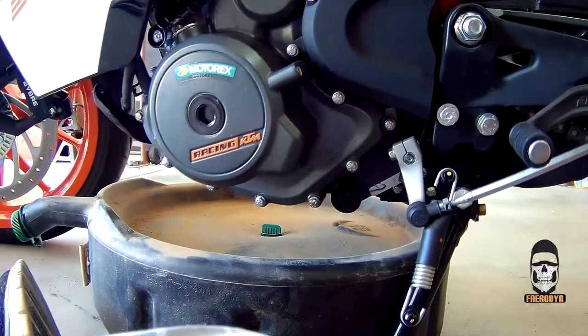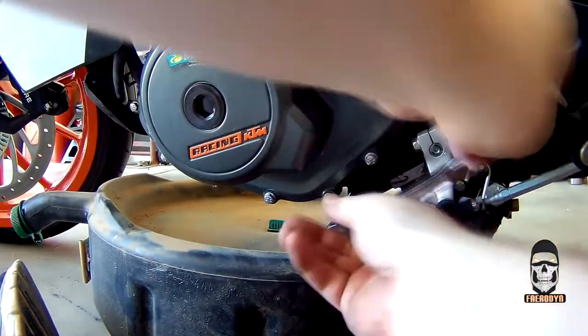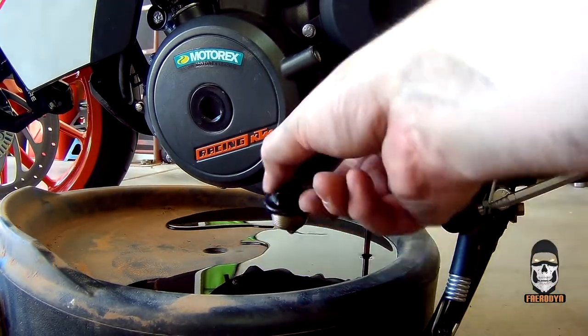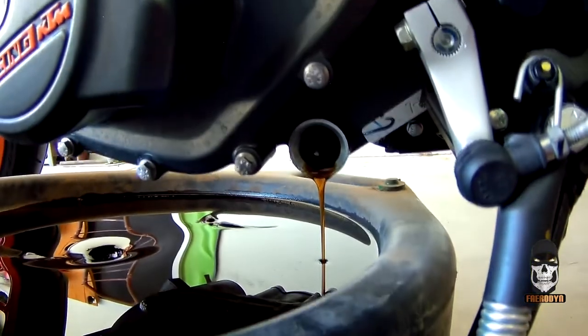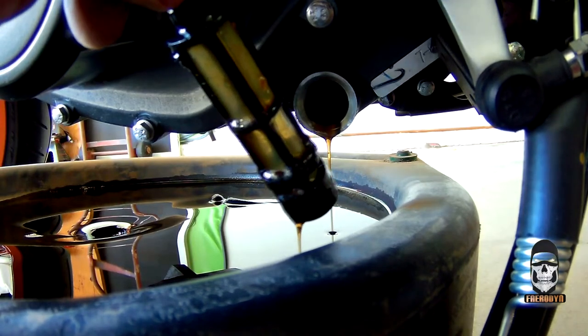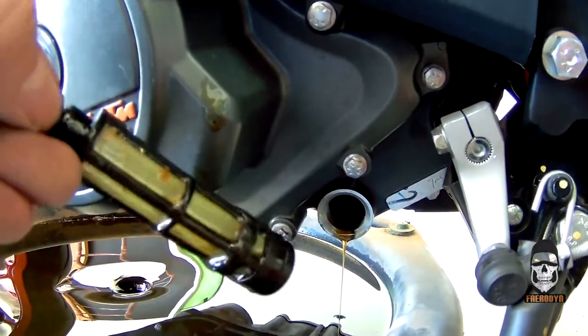With the belly pan removed, you're ready to remove the drain plugs and oil screens. Starting with the one on the left side of the engine, you'll need your socket wrench with an 18 millimeter socket. Oil will begin to drain as soon as you remove this plug, so make sure your oil pan is in place. The screen should be resting right inside — give it a little tug, or use needle nose pliers or a screwdriver to gently pry it out. Be careful not to apply too much pressure, as the screen is sturdy but not unbreakable. Rinse off any deposits and set it aside to dry.